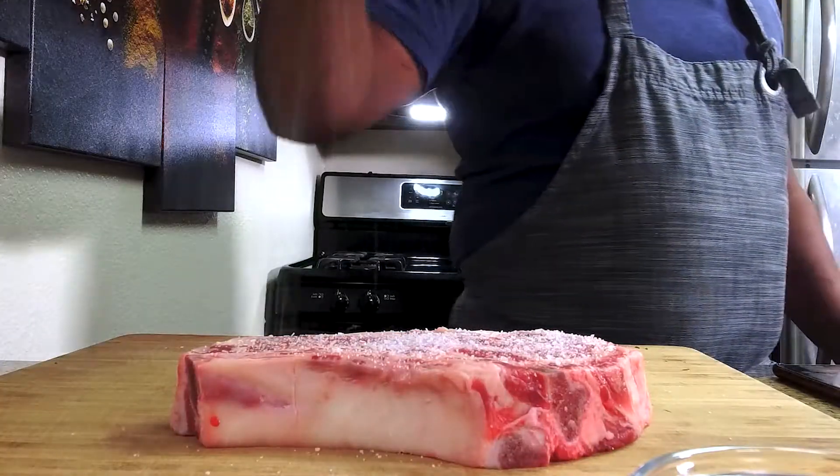First things first, we're going to season it with salt and pepper — you can't go wrong. Some people like to add garlic, thyme, oregano, or whatever spices work for them. Today we're keeping it simple with just salt and pepper.